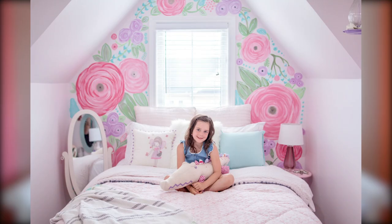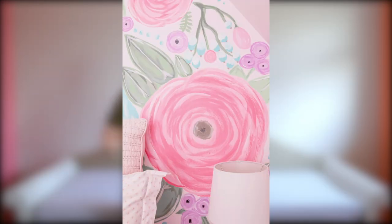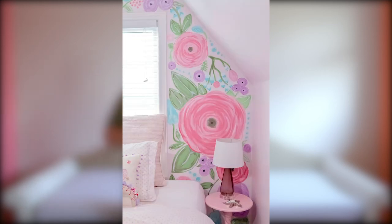So today I wanted to share with you how I am doing a DIY watercolor cactus mural in my daughter's room. A couple of years ago I made over my daughter's room in our last home and I painted — I free-handed a floral mural behind her bed, kind of like a headboard. I didn't actually document any of it.